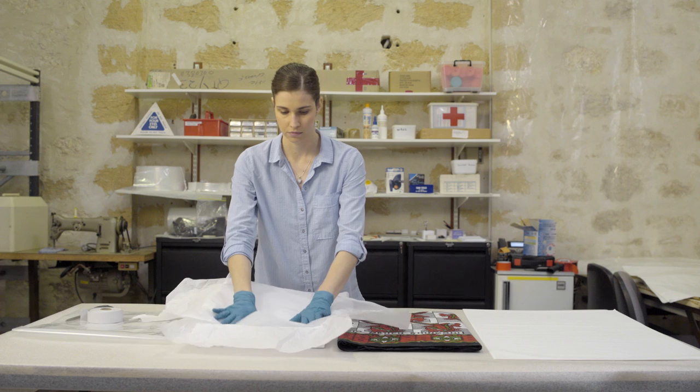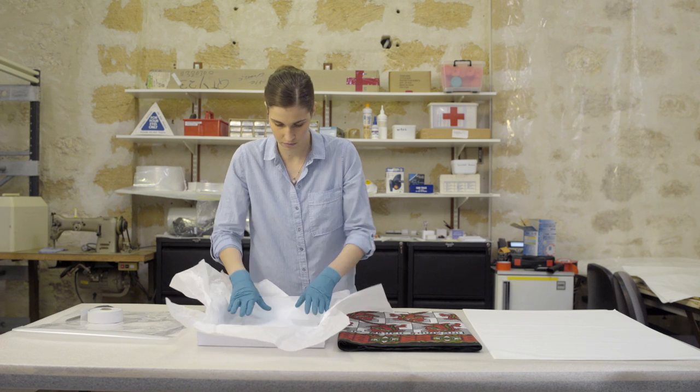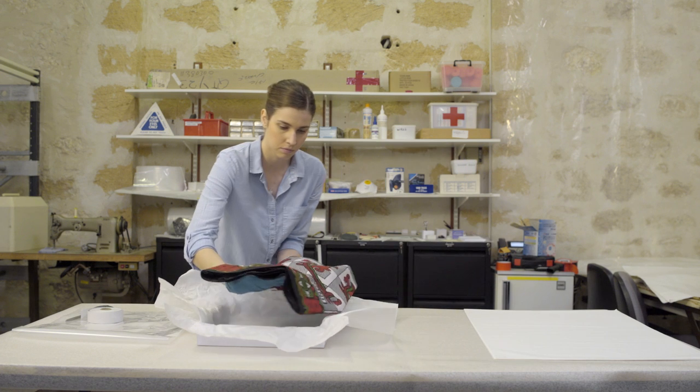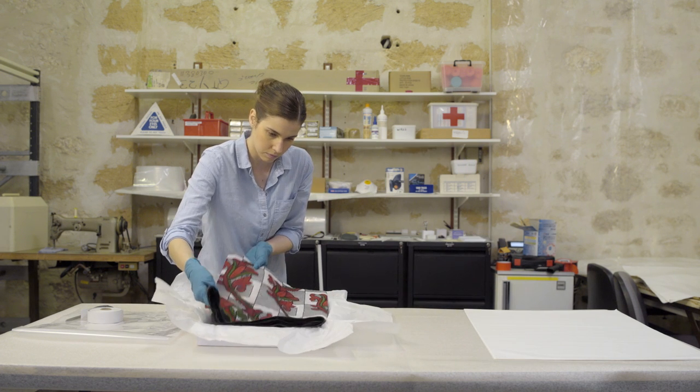To begin, collection items should be wrapped with acid-free tissue or washed cotton. Delicate items can be placed within a cardboard box for support.